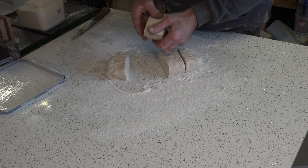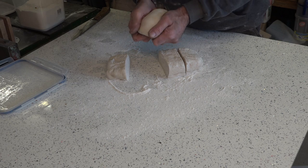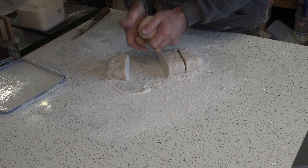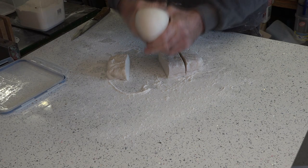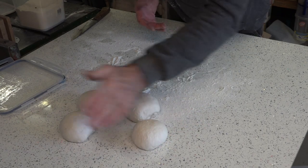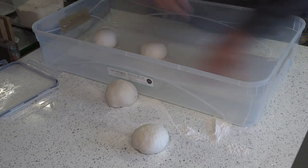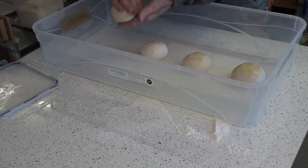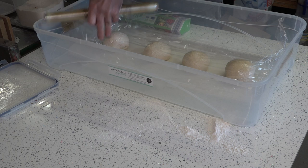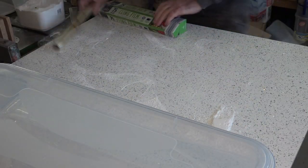Just got to form each piece into a ball. It's quite stiff because it is freezing cold. Look at the texture on that dough now. So there we go — just some greaseproof paper and a nice coating of olive oil on each ball. It's not airtight but it is what it is.